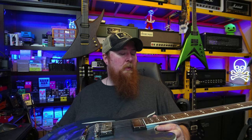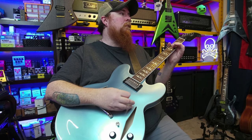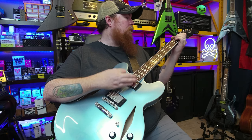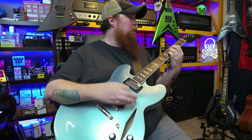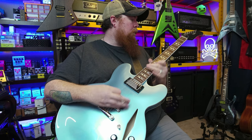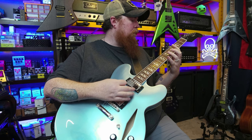So let's talk about the pros and cons for the Epiphone model. We'll get some sound clips in and we'll kind of go from there.